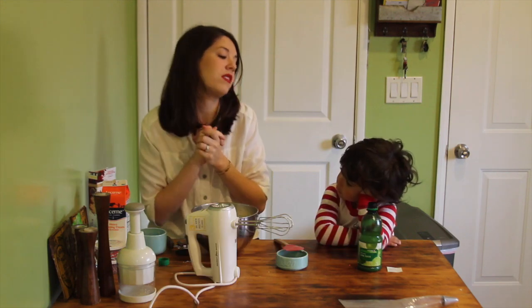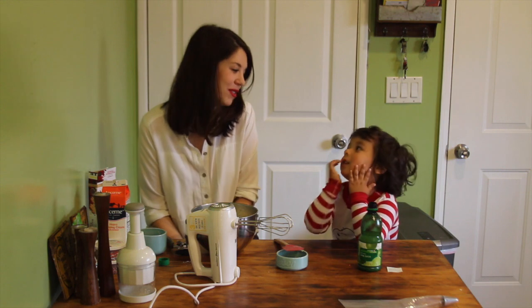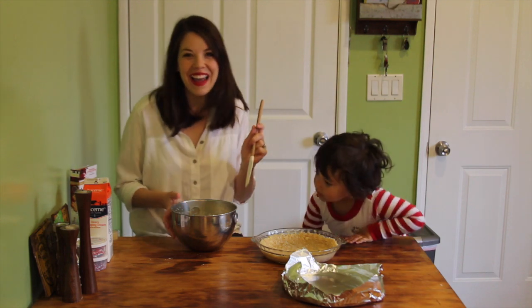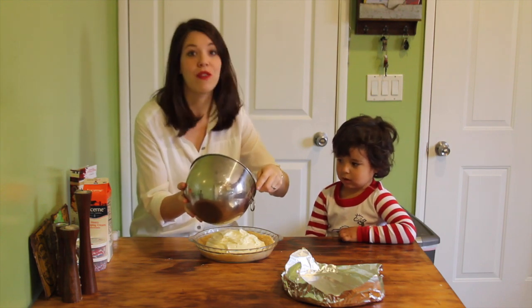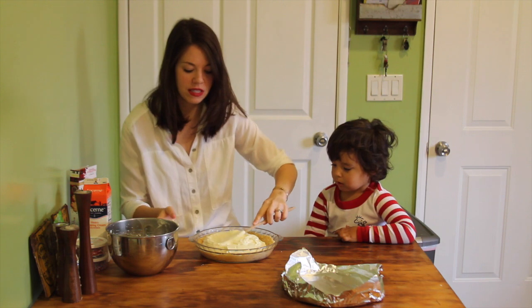We're going to do a little special tribute to Jackson's favorite person with this pie. Who's your favorite person? George Washington. It's time to fill our pie! When you try making this pie you will understand why I make this for every occasion — it's perfect, this is just the perfect easy dessert.